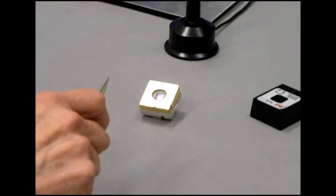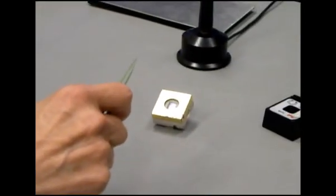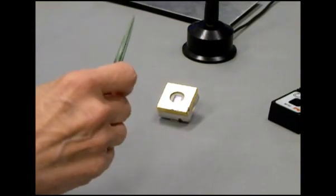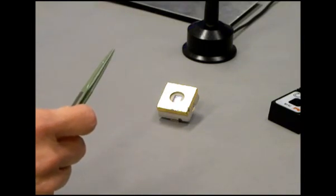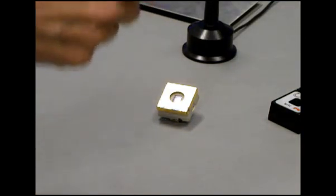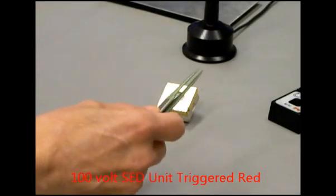In this video, the operator is wearing a cordless wrist strap. She also has stainless steel tweezers. There is a static event detector that looks gold with a little window in it, and it will turn red — it is sensitive to 100 volts. Since she's wearing a cordless wrist strap and gets up and down from a chair, when she makes contact with the static event detector, if she's truly grounded, it should not turn red. And it triggered red.